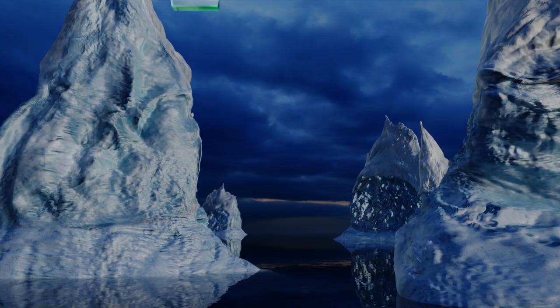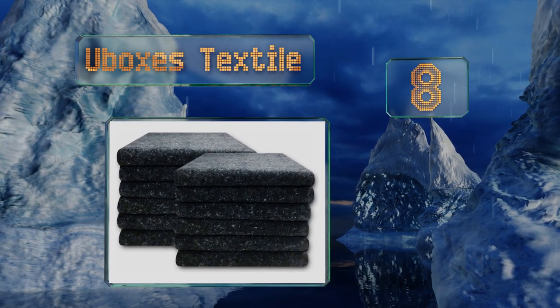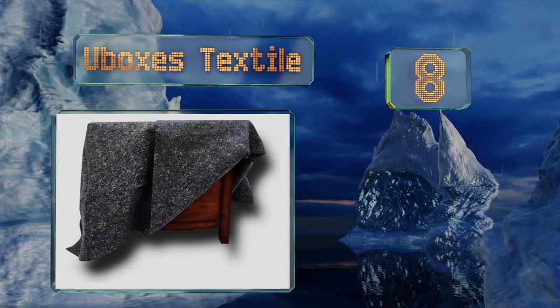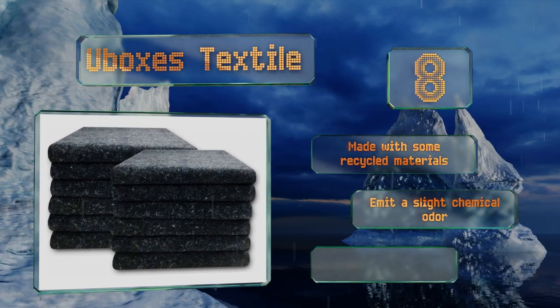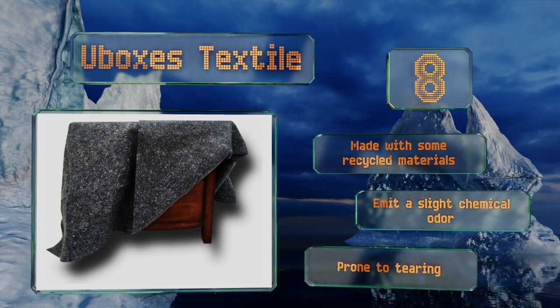Coming in at number eight, the U-Boxes Textile are significantly thinner and lighter than regular stitched and stuffed options, rendering these less durable but also far less expensive. They're great for one-time use or for low-impact moves such as an office relocation within a building. These are made with some recycled materials, however they emit a slight chemical odor and they are prone to tearing.